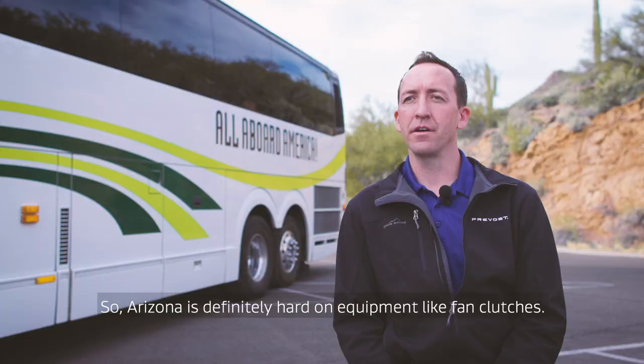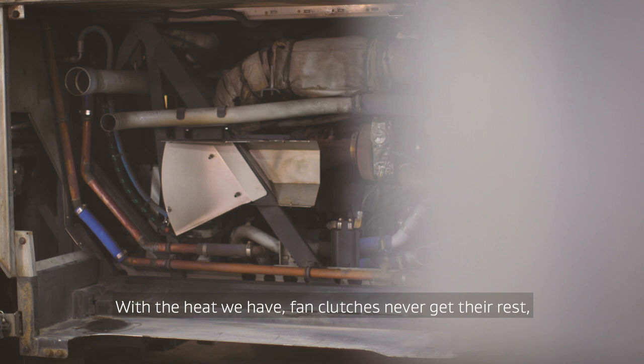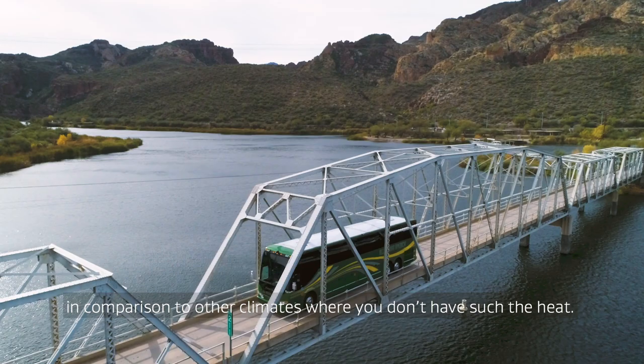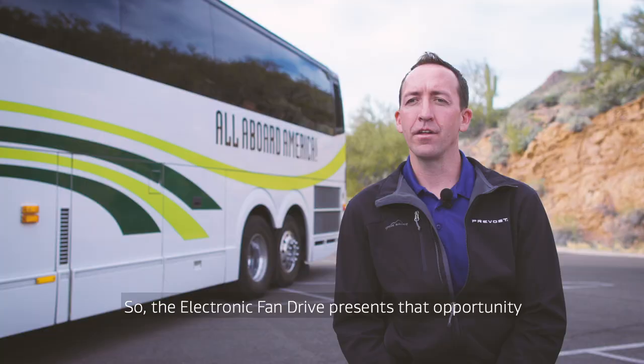Arizona is definitely hard on equipment like fan clutches. With the heat we have, fan clutches never get their rest — it's constantly in motion, so it tends to have a higher failure point in comparison to other climates where you don't have such heat. So the electronic fan drive presents that opportunity for long life for the cooling package.